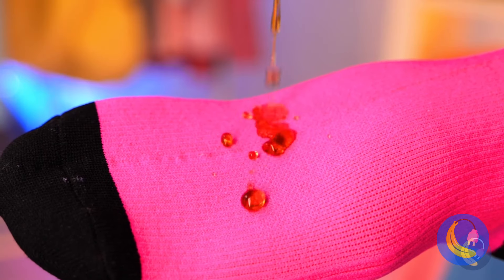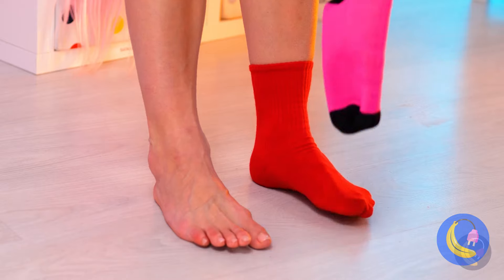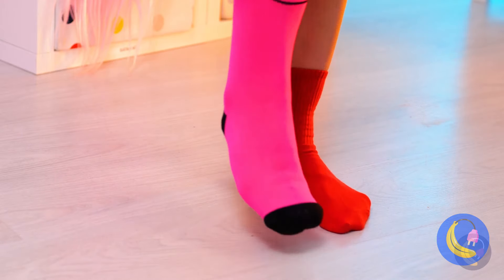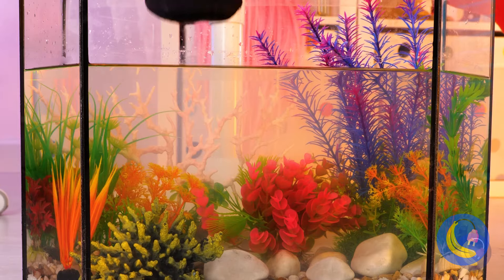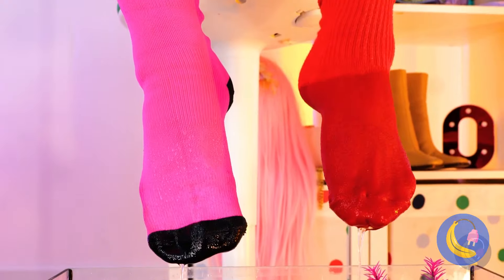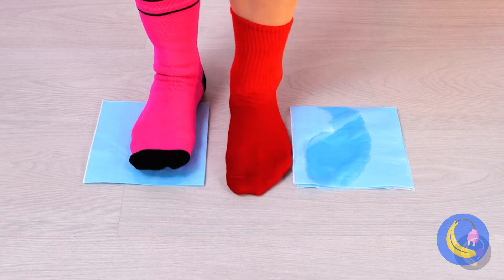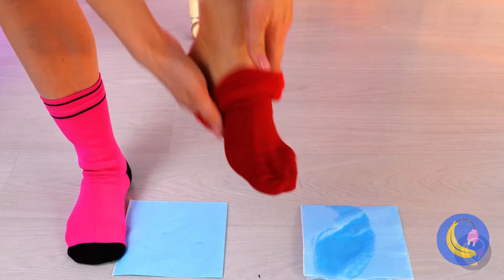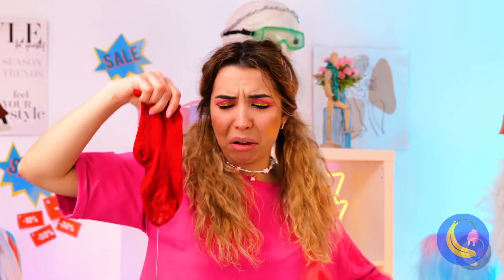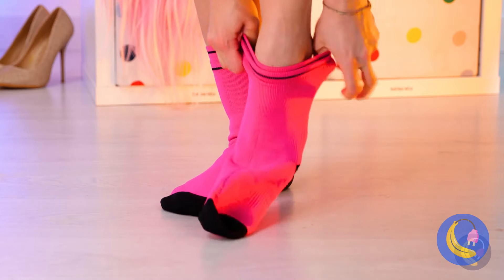This is why it pays to spring for the extra absorbent socks. Waterproof socks don't seem like they'd help, but let's try them out. The soda just slides right off — what a waste of delicious soda. Time for the ultimate test: does it work as a sock? Even after a dip, she's practically bone dry. I wonder if you could wear them to go swimming.